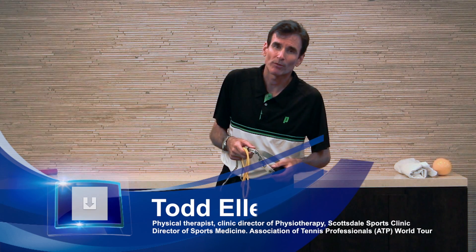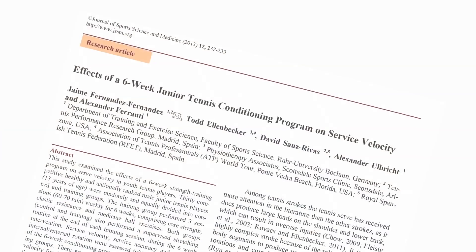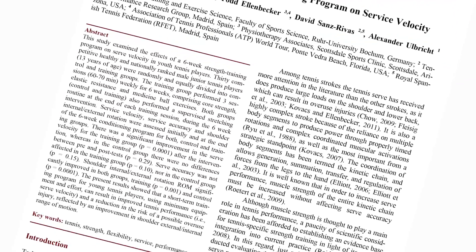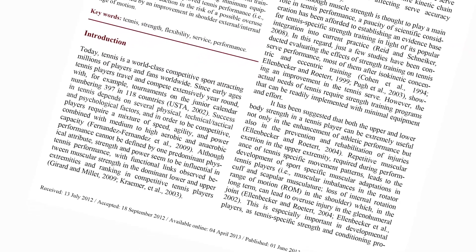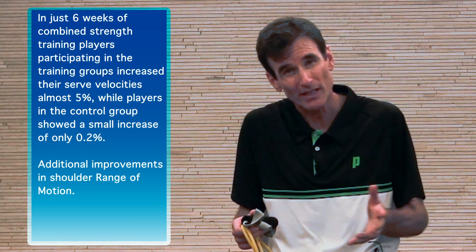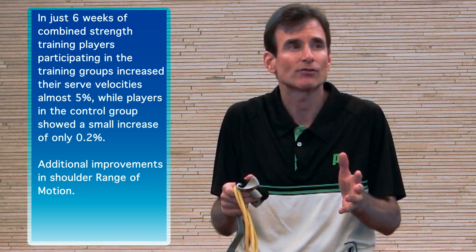Earlier this year a study was published by Jaime Fernandez looking at six weeks of training with elite level junior tennis players. During the study, Jaime used a series of TheraBand exercises for rotator cuff strengthening, scapular strengthening, and general upper extremity strengthening, as well as a series of medicine ball exercises and core stabilization training.